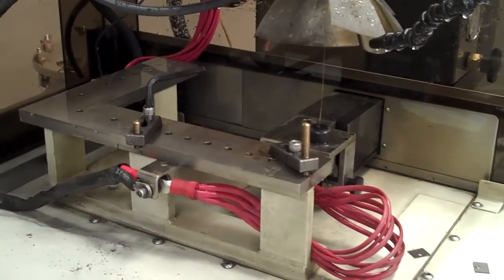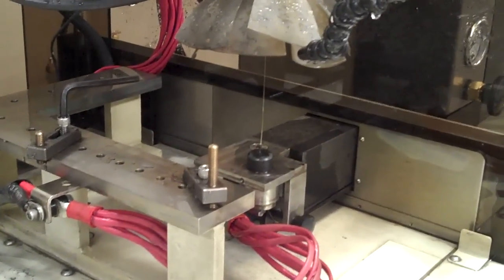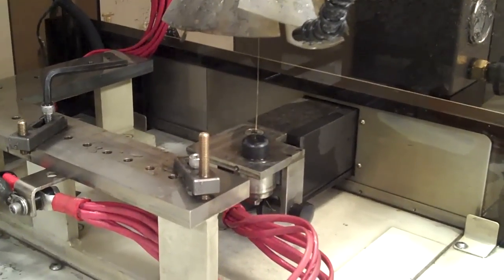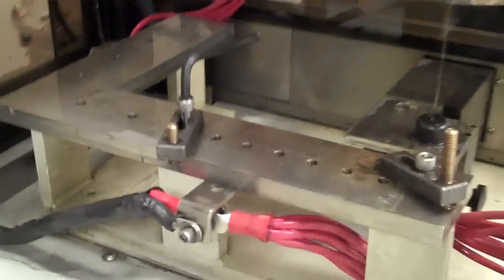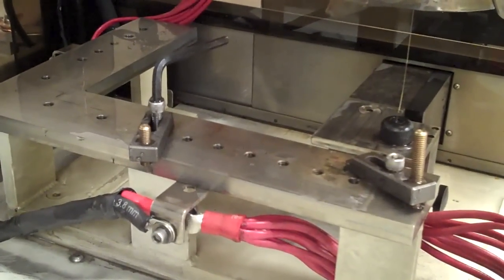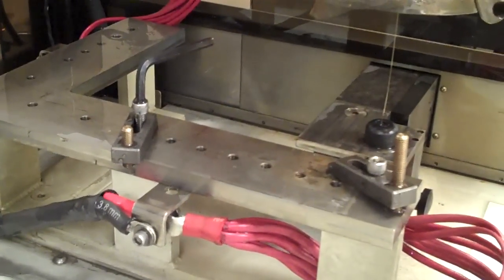Now this is the business end of the machine. What you're seeing there is we have — today anyhow — some eight-thousandths diameter brass wire, showing the upper and the lower wire guides. The L-shaped piece is the mounting platform for the blank, and I'll show that later when I get a piece mounted in the machine.